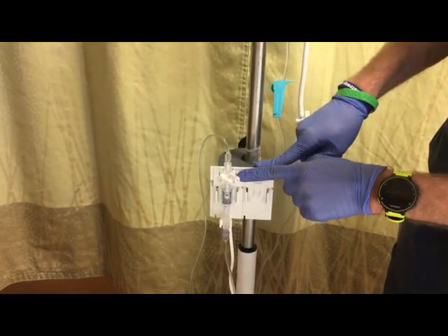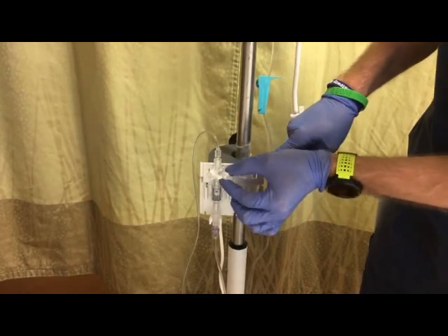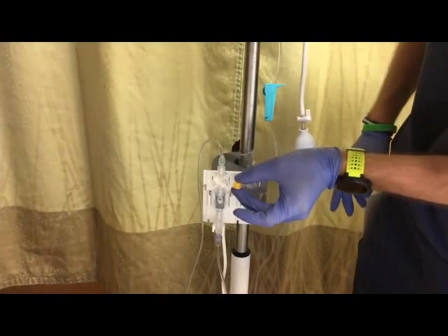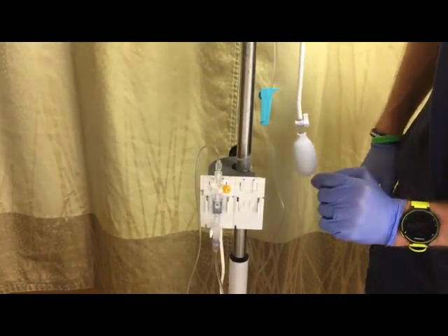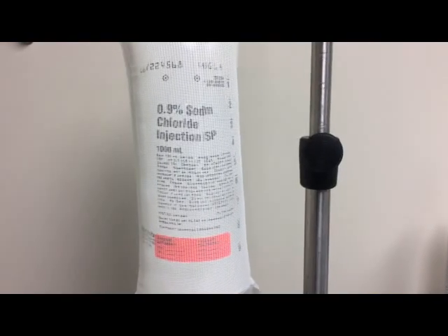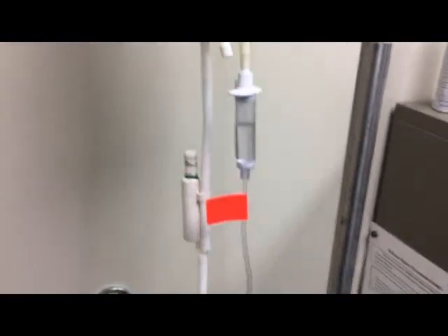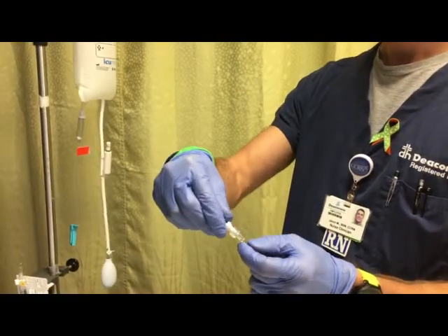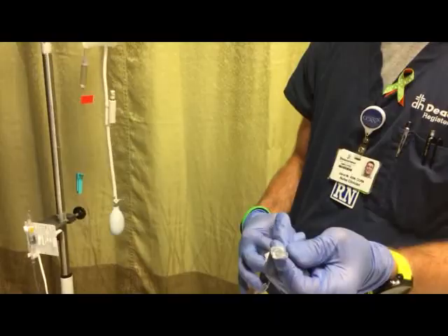Finally, we want to change the white open system cap. This cap's only purpose is for easy priming and actually has a hole in it, so we're going to remove that and apply a yellow dead-end cap so fluid can no longer get in or out of the air-fluid interface. Keep in mind that the arterial line system is considered a continuous infusion — both the fluids and the tubing will need to be changed on Wednesdays and Saturdays. Now we can remove the white cap from the end of the tubing and hand it to the provider to hook to the patient's arterial line.